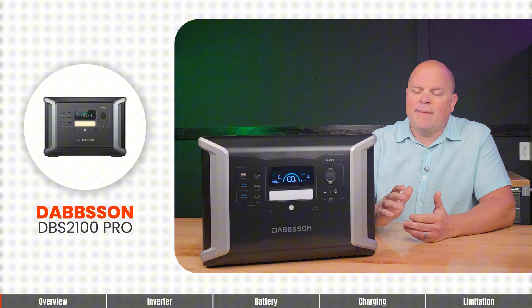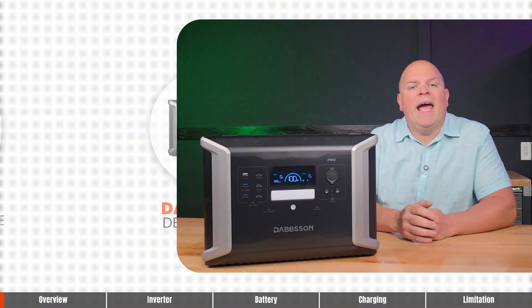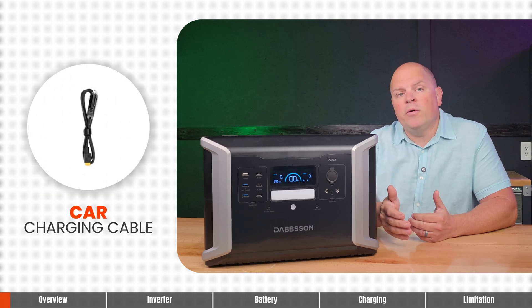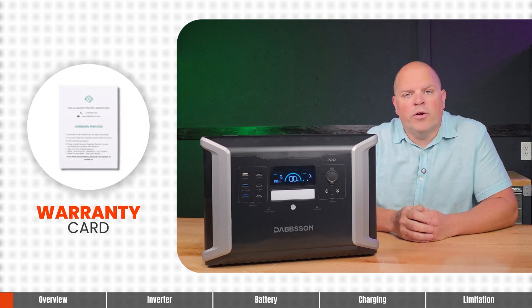Included in the box is the Dapson DBS 2100 Pro, the AC charging cable, the solar charging cable, the car charging cable, a user manual, and the warranty card.